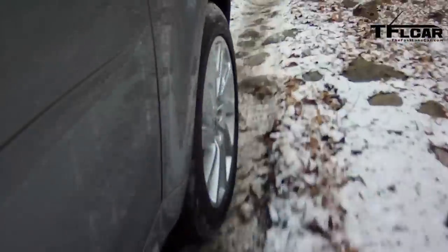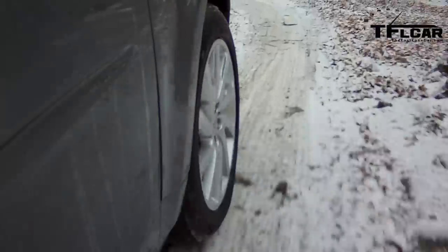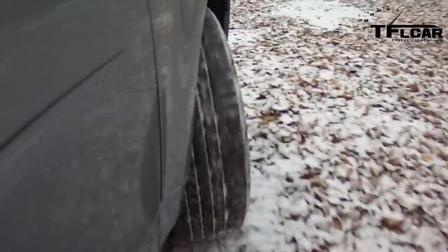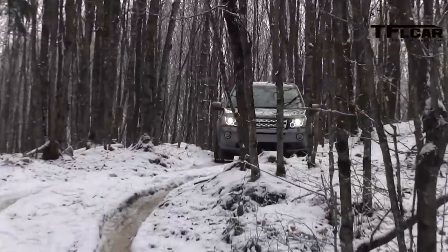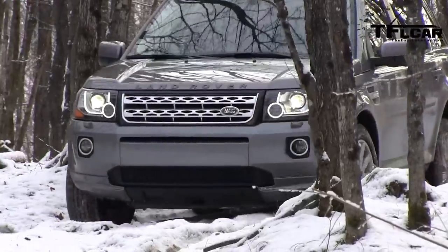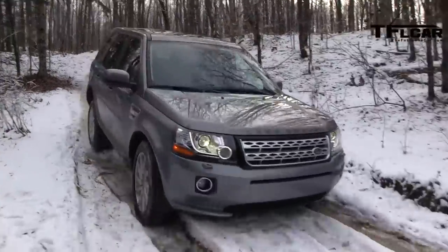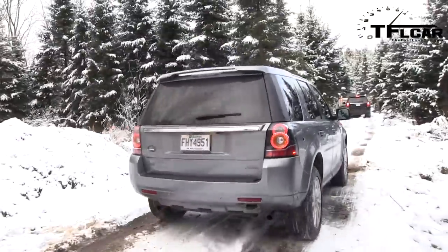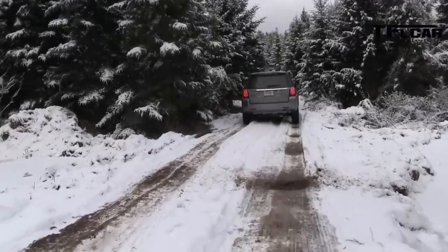I've just run down the hill and my co-driver Colin gets to drive the LR2. Land Rover was kind enough to set up this rather challenging and icy off-road course for us to experience the car at its wintry best. So here comes Colin — let's watch him come down the hill.